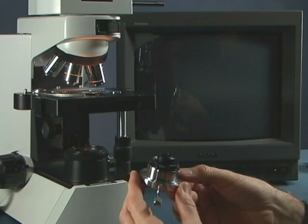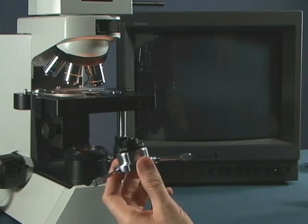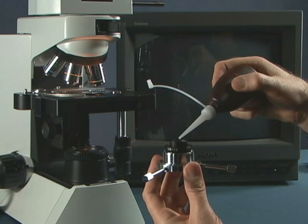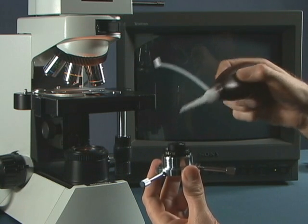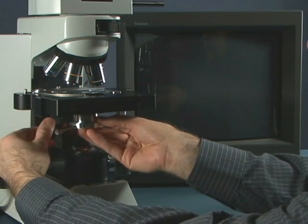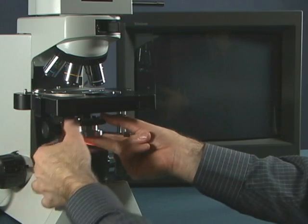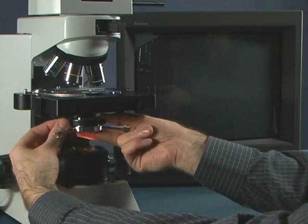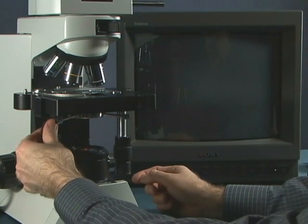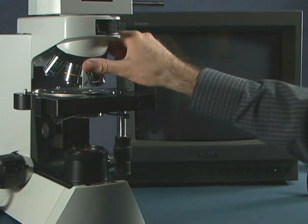This is an oil condenser so we must use immersion oil. I'll put a drop of oil right here in the condenser itself, then put it in the microscope, up into the condenser holder, and tighten the set screw. Now we'll rotate the condenser up.